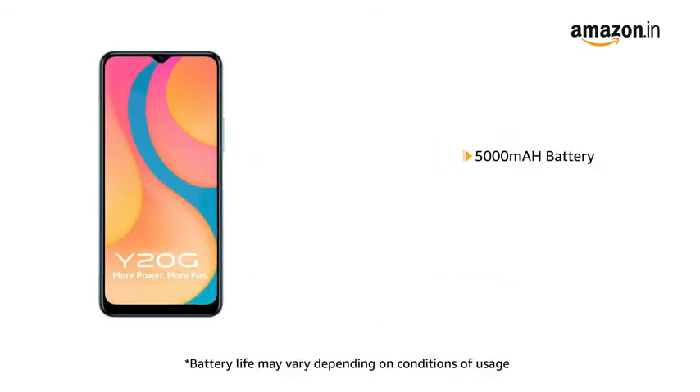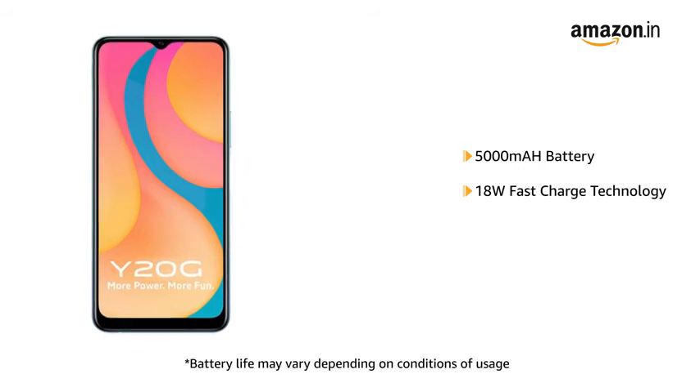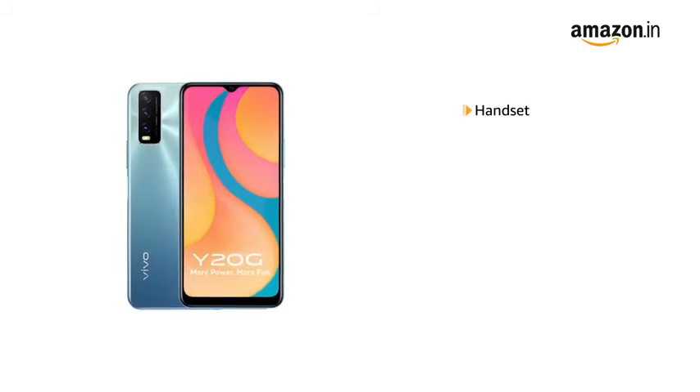The Vivo Y20G comes with a 5000mAh battery with 18W fast charge technology. It also supports OTG reverse charging.